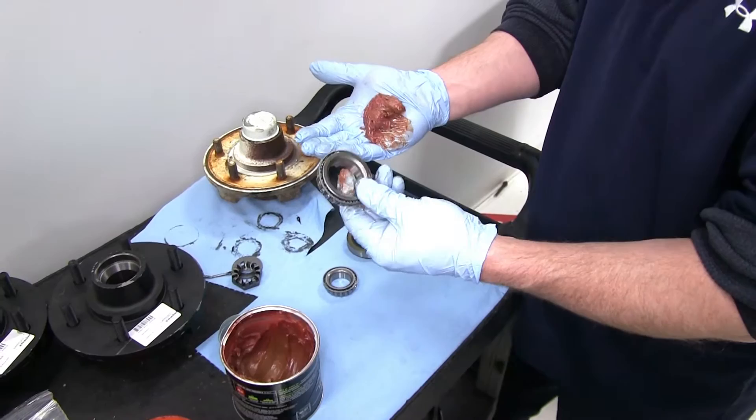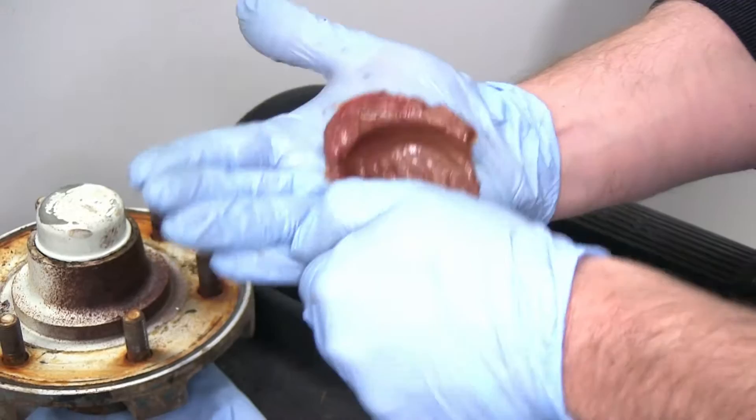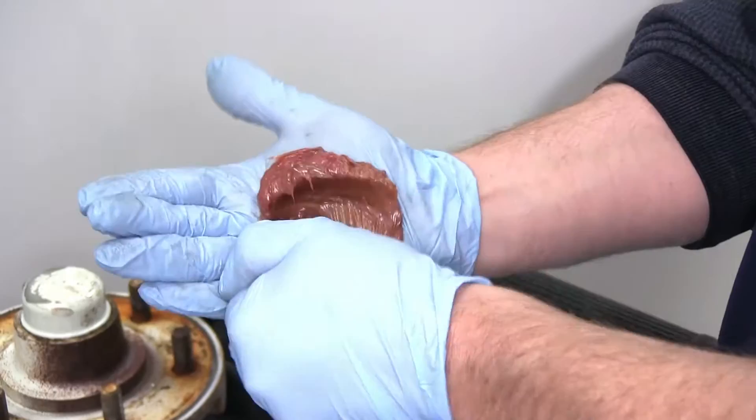Now before we can assemble our new hubs, we're going to need to pack the bearings with grease. Put some grease in the palm of our hand and then we'll work the grease into the bearing so that it comes out the top side here. Go ahead and continue working all the way around. We'll go ahead and pack the outer bearing using the same process.